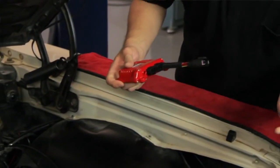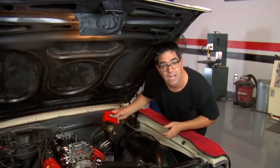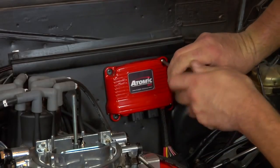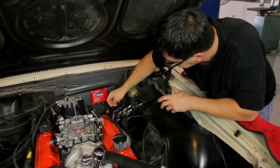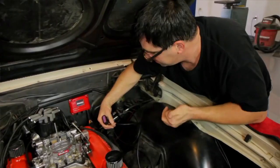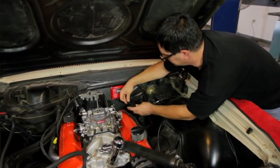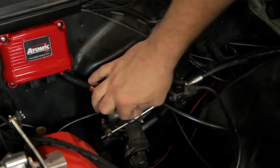You have a couple of options for placement — the inner fender is a classic spot, but in our case we're mounting it to the firewall using self-tapping screws. Now that the power module is fastened to the firewall, we can think about the wiring harness. The kit comes with a wiring harness with a long series of pigtails that run things like the electric fuel pump, the cooling fans, and the O2 sensor. We're routing these wires so they don't make contact with any hot spots or moving parts.